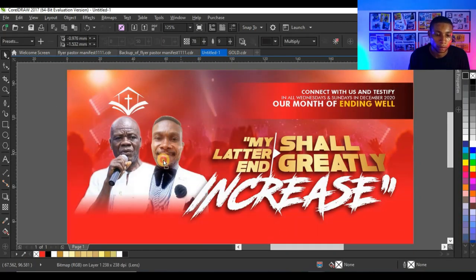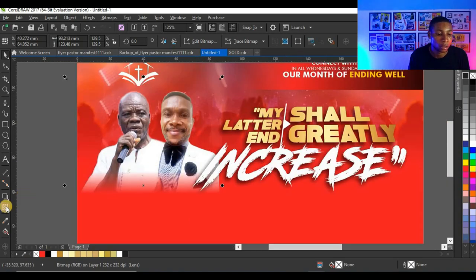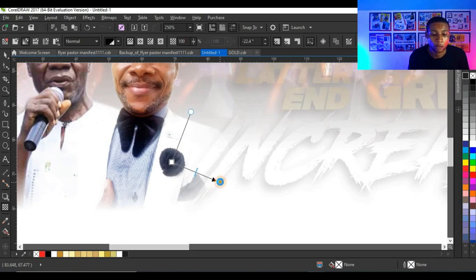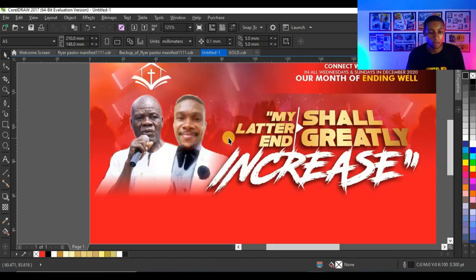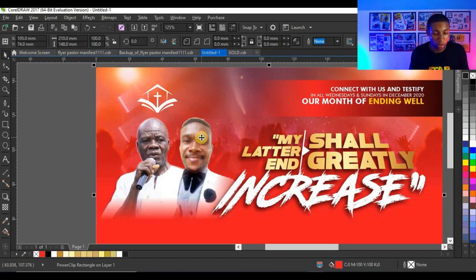I can close my power clip to see how the picture looks and adjust it from outside. Remember: when selecting an object inside the power clip, simply press Alt on your keyboard and then select the object. I'll convert to bitmap again because I need to add another transparency to blend this part of the picture with the background. The problem is the pictures aren't blending well, so I'll adjust the tone on the picture.